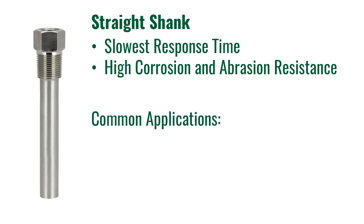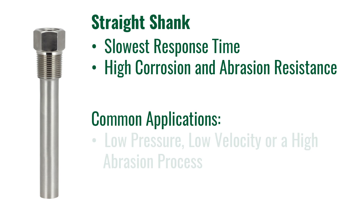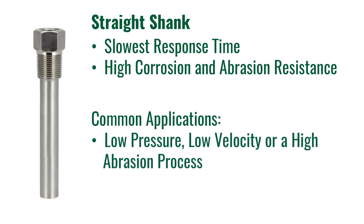Common installations for a straight well are tanks or pipes that have low pressure, low velocity, and or a high abrasion process. This extra metal allows it to have a high corrosion and high abrasion resistance. Although the straight shank has the best mechanical strength properties, the wells should not be used in high velocity flow systems. This larger surface area is bad for high flow as it can disrupt the flow, or it can fail due to vortex shedding.